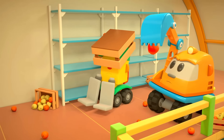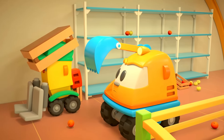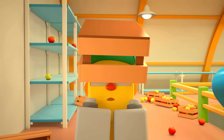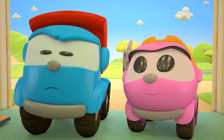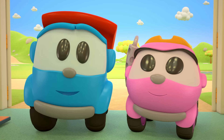Lifty and Scoop can't manage by themselves. It can't be done without a forklift. Okay, let's go and make one!